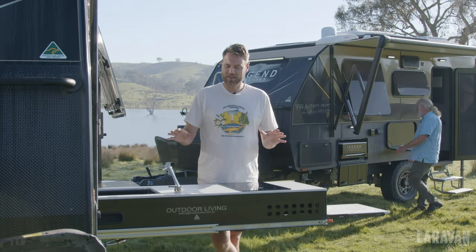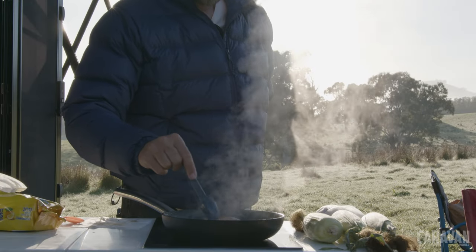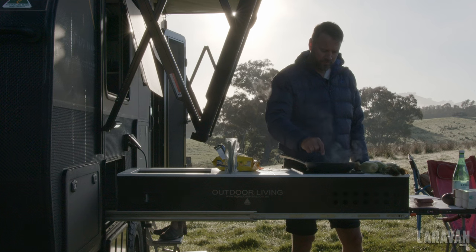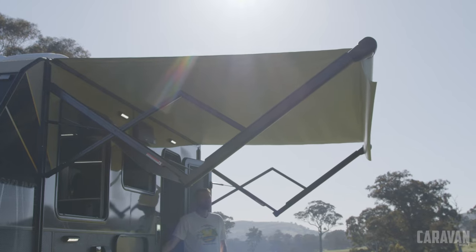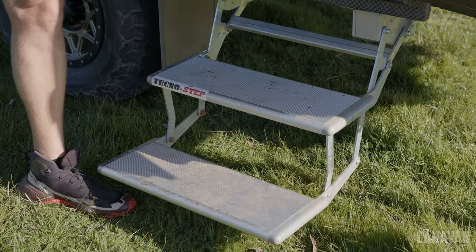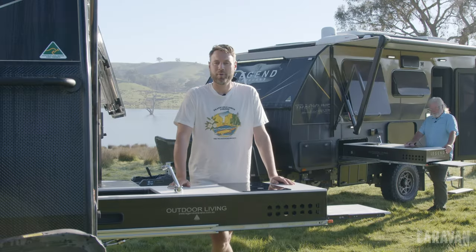All Trackline caravans come with a slide-out kitchen with a built-in NCE induction cooktop. What I really like is they also have a marble-like top which is heat-resistant, so when you're cooking you can easily move your pots and pans around. The more entry-level model comes with a manual Dometic awning, whereas the Ultimate comes with an electric awning. It also comes with an electric step and much darker tinted windows, which are perfect for hot sunny days in our Melbourne summers.